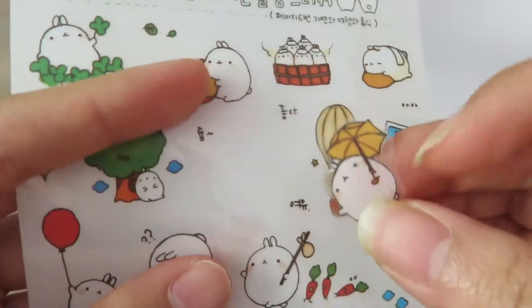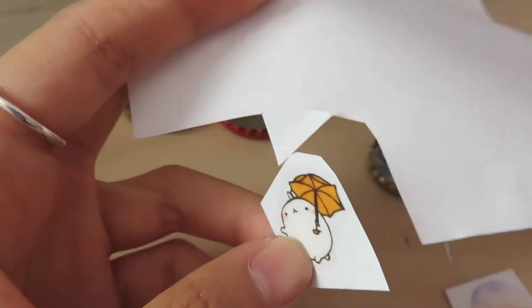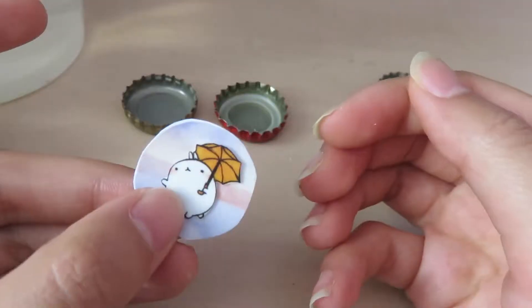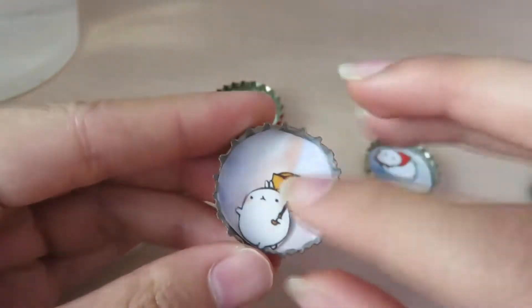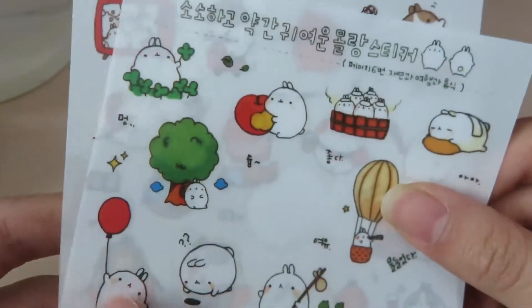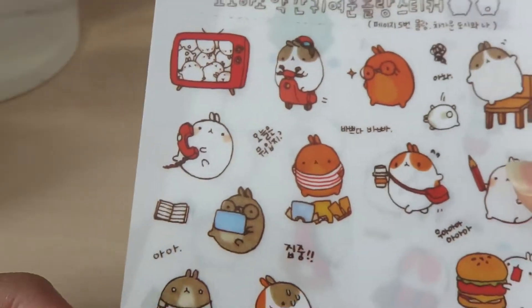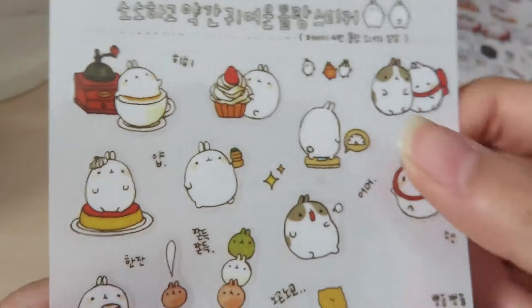I really like this little bunny with an umbrella — it's so cute! Oh my gosh, this chubby one eating is so adorable! It's so hard to pick which sticker to use when they're all so cute!